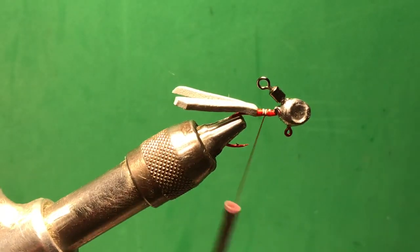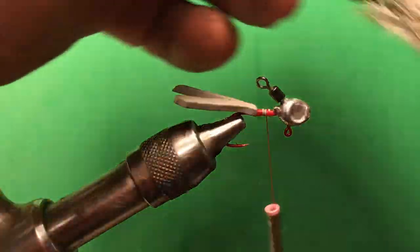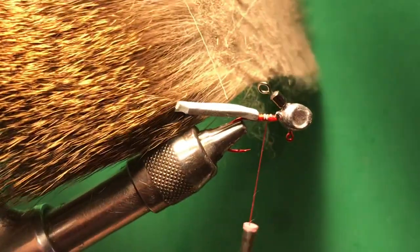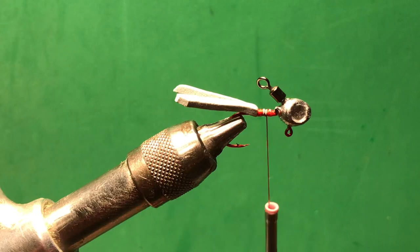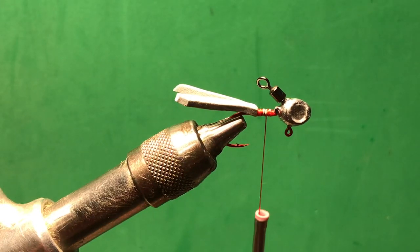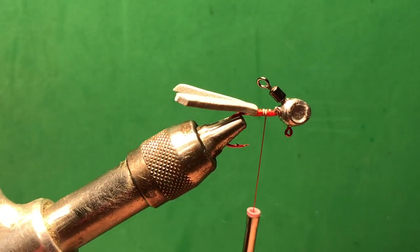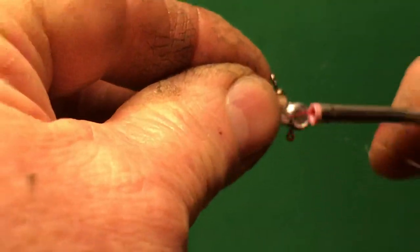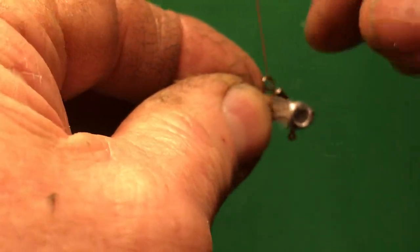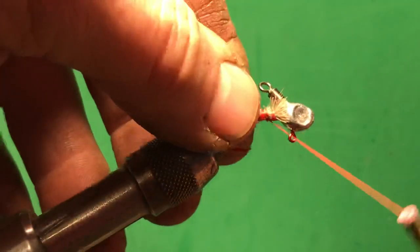You can use deer hair or squirrel tail with this. I'm going to tell you why I'm going with the deer hair — it is a little stiffer than squirrel tail, and when it gets wet it doesn't have the tendency to lay down like squirrel does. This jig is all about movement, so that's why I'm going with deer body hair. It'll actually create movement going through the water and make bubbles, which is going to draw more fish to it.